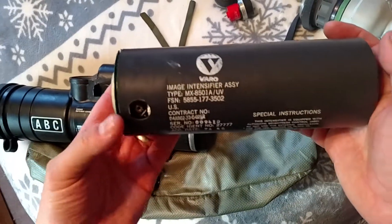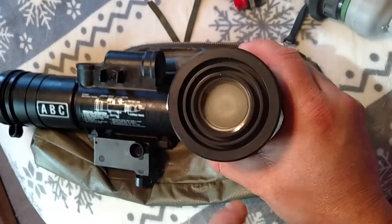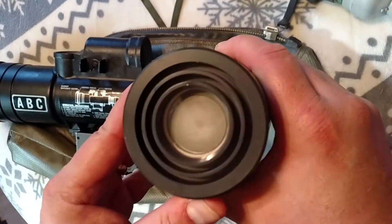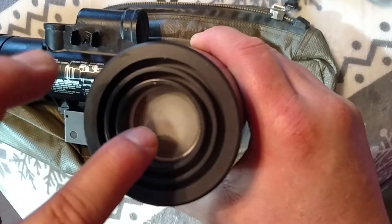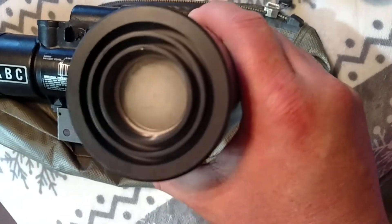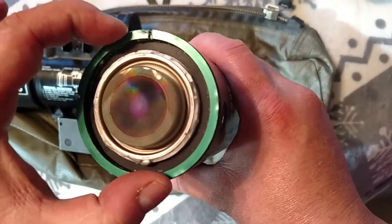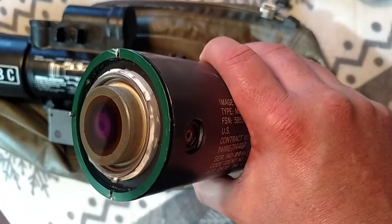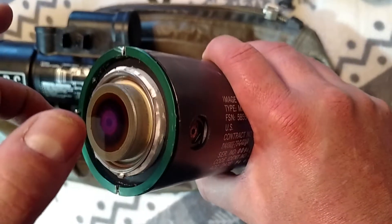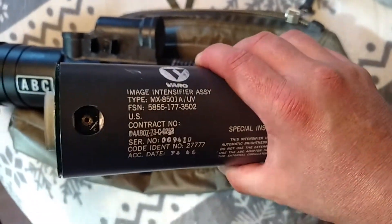This is a Vero image intensifier assembly, type MX-8501. A little tidbit: you can see the cloudiness there — that's normal. However, what is not normal is how it's kind of opaque and uneven — that's the glue that holds the reticle in place. The only way to really remove that is by removing the reticle, cleaning it up, and putting new glue in. To do that, this is the retaining clip — but prior to removing it, grab a pair of pliers and pull this pin out, because that pin locks it in place. Then rotate it counterclockwise, get underneath this grounding loop with a screwdriver, and firmly lift up. The whole unit will pop out; you can clean it and reinsert it.